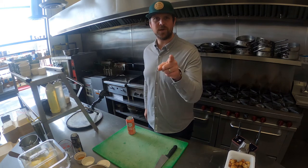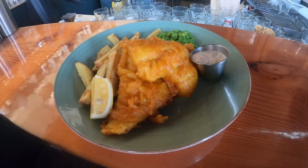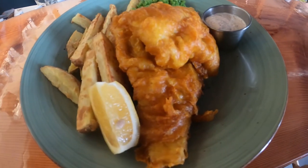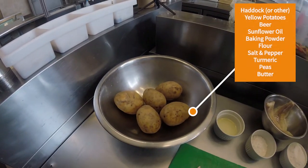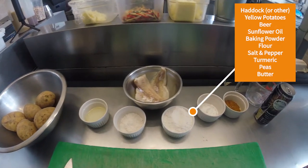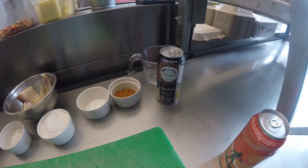Making this golden, crispy and delicious fish and chips is so easy — I'll have you all impressing your loved ones on fish Friday. All you need is some basic household ingredients, a bit of beer, and of course your fish. Once you've got all that together you'll be going from couch to white-water fish and chips in no time at all.